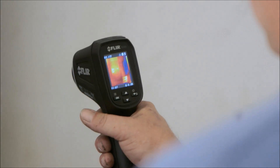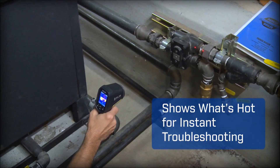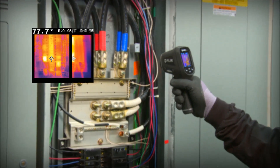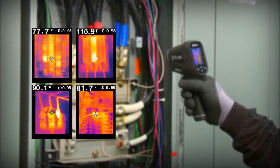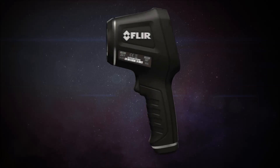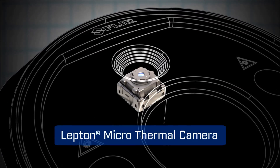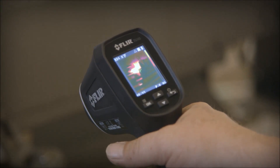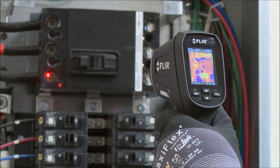The TG-165 packs the extra muscle of thermal imaging that actually lets you see what's hot and cold on screen, giving you the power to discover unseen problems and showing you right where to aim to get reliable readings. The TG-165 features FLIR's patented Lepton thermal sensor for the best IR imaging quality in its class.